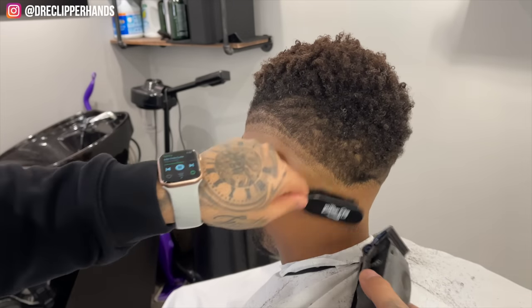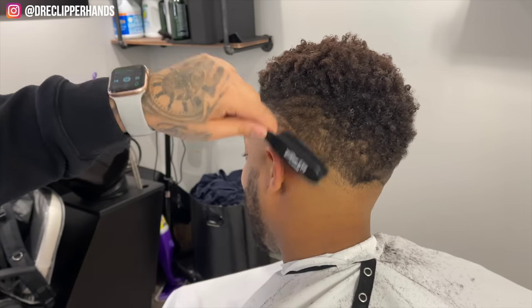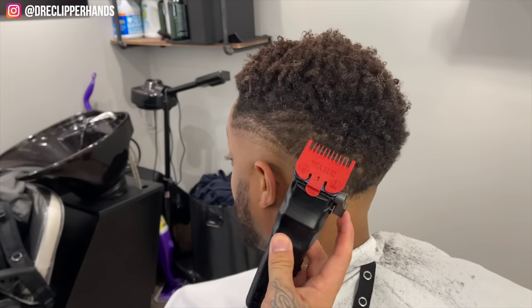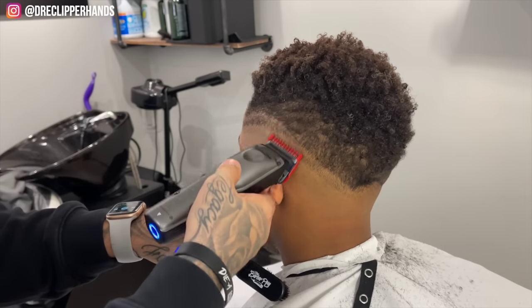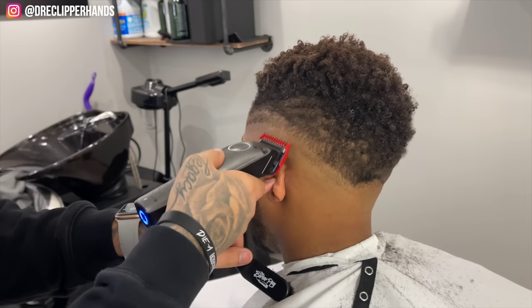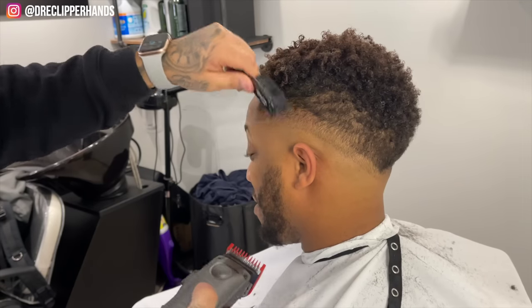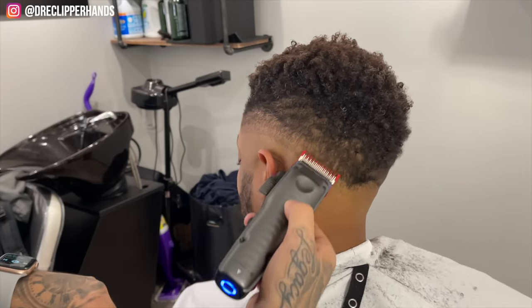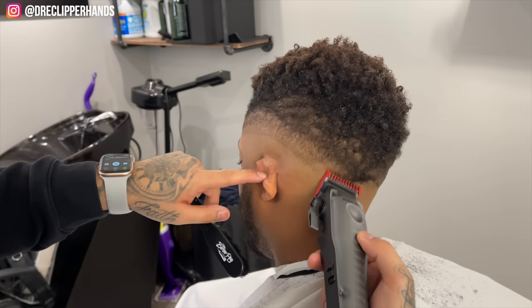Towards the back I'm making sure to stay below that dark spot, because it's a lot easier to blend below it than above it and it just looks better. Now above that we're going to come in with our one guard all the way open. With this fade I'm going to establish all my lines going up and then blend them working down.